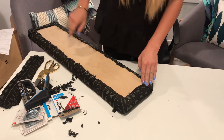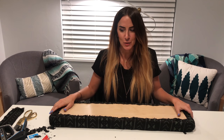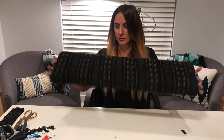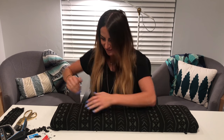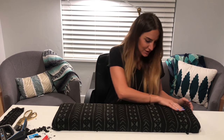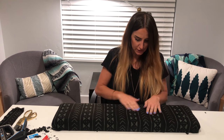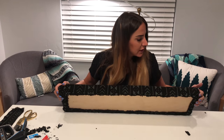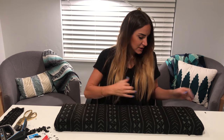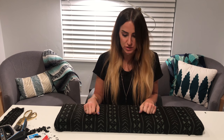So then you just repeat that on the other corners, and we're done! I haven't turned this around yet, so here's the big reveal — it looks so good! I'm so stoked! My seams are pretty straight. I'm just going to maneuver the fabric just a little bit. Now you can see how nice those corners look. The last step is we're just going to add legs, which are going to be beautiful tapered angled legs. I'll show you how to do that, and then you'll be done.